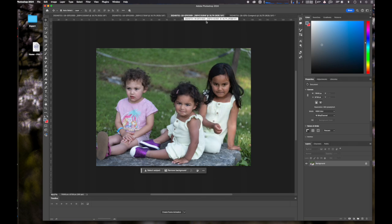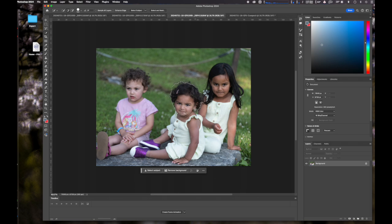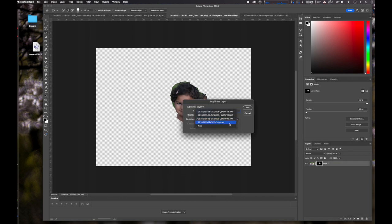This is the second picture, and here what I do is I select the head of my second granddaughter. And then I clip that using the layer mask and then I copy the head into the composite, the base picture that I selected earlier.